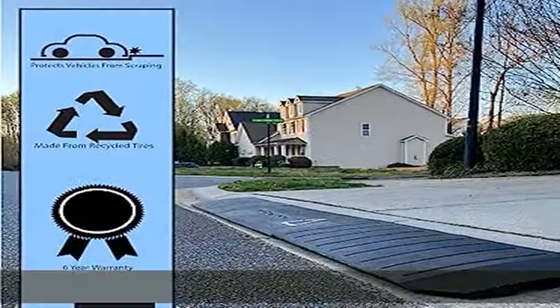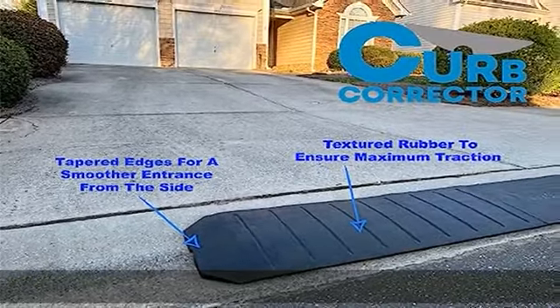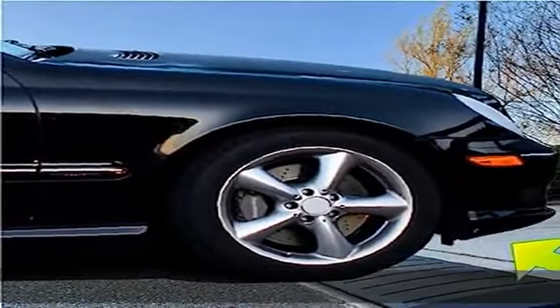Easy to install — the rubber ramps come with metal bolts and nuts for easy connection of each section. The ramps are designed to stay where you put them, so there is no need to drill holes in the ground.